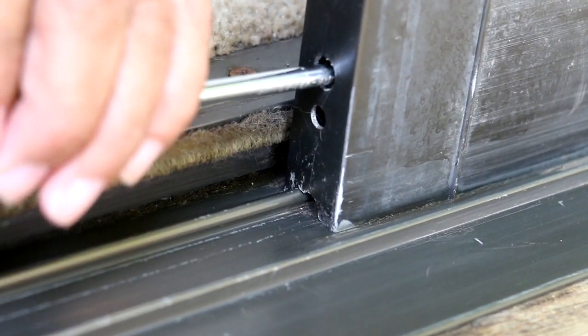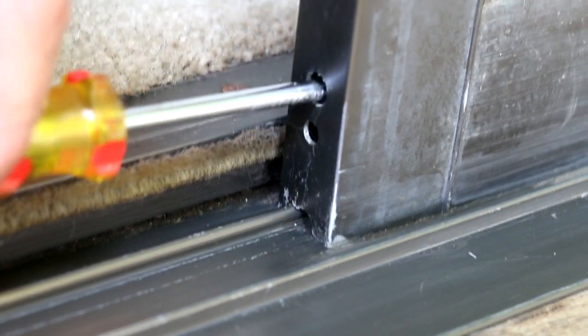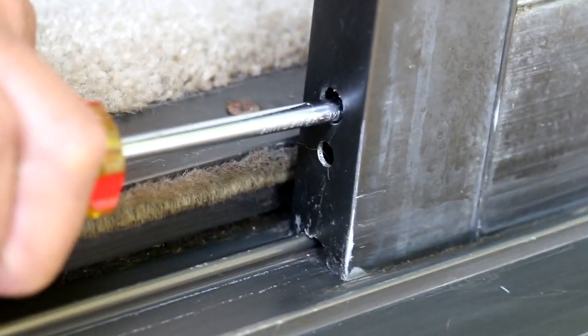I'm taking a Phillips screwdriver because that's what this door requires, and I'm just going to adjust the wheel a little bit.